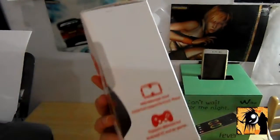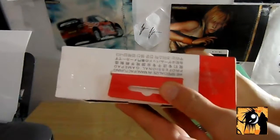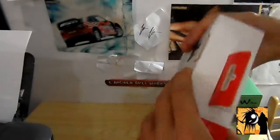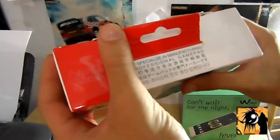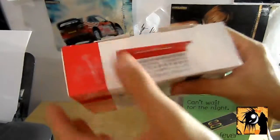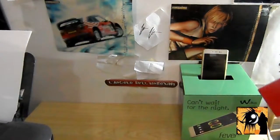Davvero un ottimo prodotto. Lo sto provando da un bel po' di tempo. La batteria è infinita: ci ho giocato una settimana di continuo, non si è mai spento. Qui dice che è un professional gamepad, specializzati solo in joystick professionali.